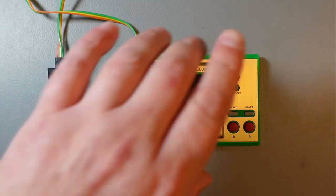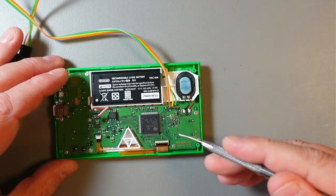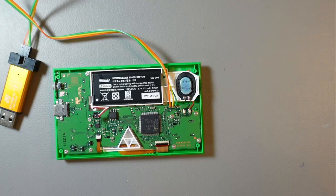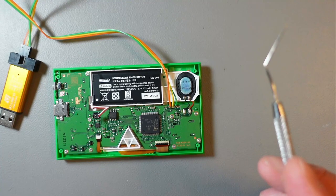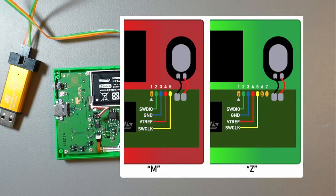You also need a soldering iron because we have to solder a few wires to the debug port — these few pins here are the debug port for this device. I've done videos on how to do that in my previous videos, so I'll share links in the description. Here's the pinout of the debug port: on the left hand side the red one is Mario, the right hand side is Zelda. They are very similar — Zelda has two more pins, but when it comes to soldering wires the pins are exactly in the same position.